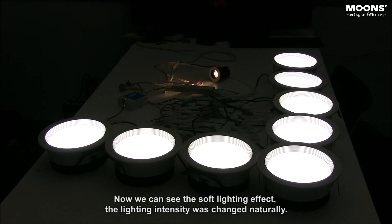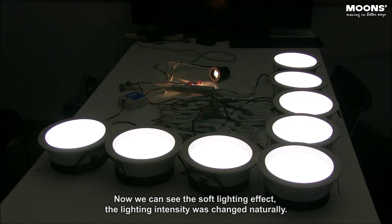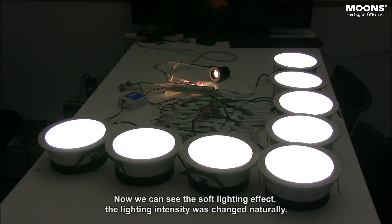Now we can see the soft lighting effect. The lighting intensity was changed naturally.